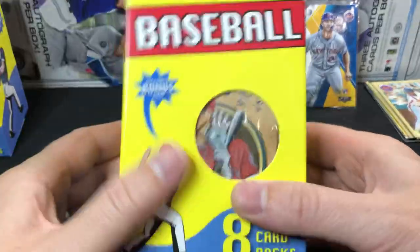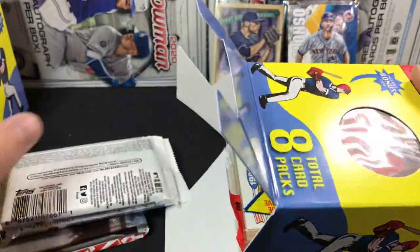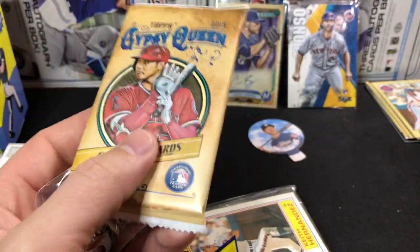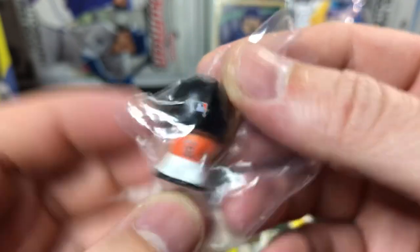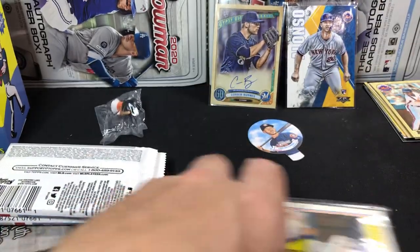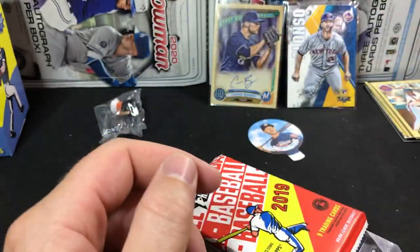Let's rip into this next box. Looks like we have Gypsy Queen there on top — easiest way is just to pop the bottoms. Looks like we got another rack pack in here. Might be pretty close to the same lineup. Looks like we got another little guy — Trey Mancini, that's what I thought it was. That's cool. Kids will get those, like I said. Looks like we got another 1987 rack pack — the exact same lineup in this one, and a couple of the Babe Ruth collections.